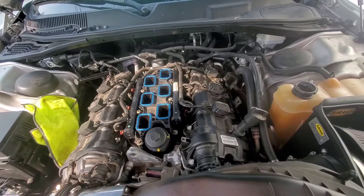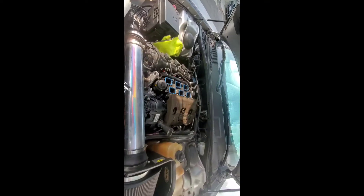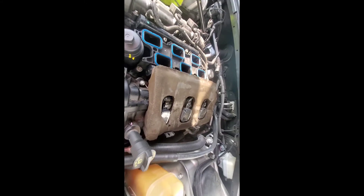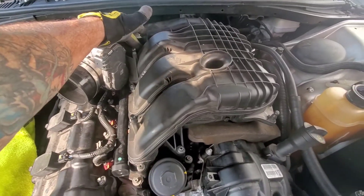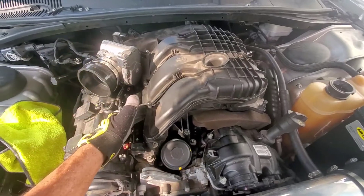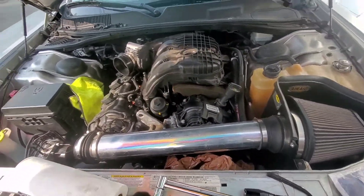71 foot-pounds. I'm gonna put on the upper intake now. Quick note: don't forget that heat padding — I did it last year when I did this job and I had to take everything off to put it back on. Make sure you hook that screw right there into that one and into that one. If you don't get it into those slots, you have to take it all off again to put it on. The torque sequence for this is one, two, three, four, five, six, seven — and that's at 91 foot-pounds.